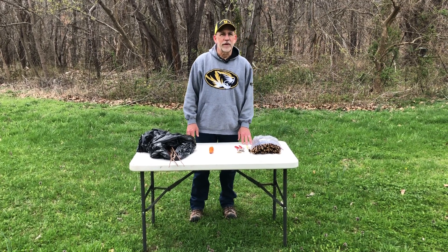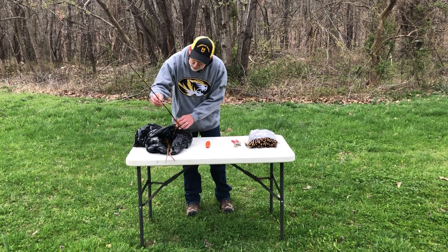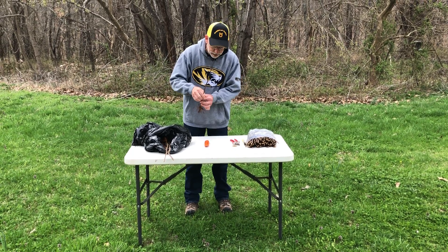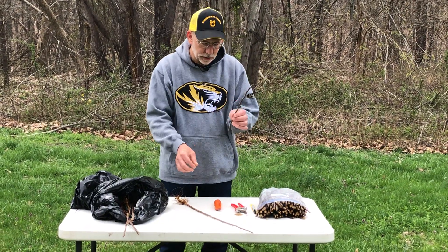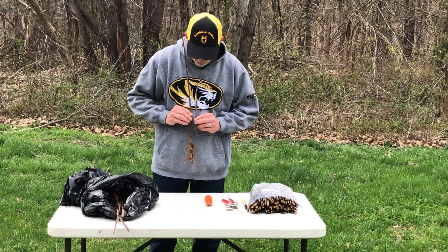The first step in a whip and tongue graft is to look at your rootstocks. Here we have some apple rootstocks. Here's the root system, and here's the top part that we're going to actually graft on. The next step is to take a look at the scion that we have available. I've got a bag of scion wood here and I've selected a piece that is close to the same diameter as the rootstock, and you can see that here.